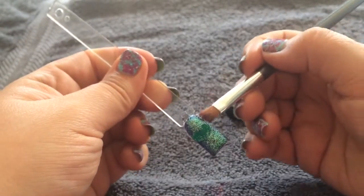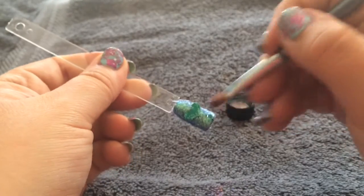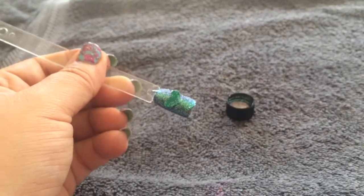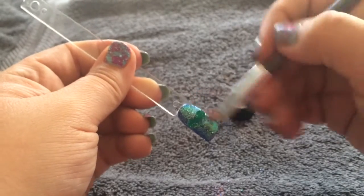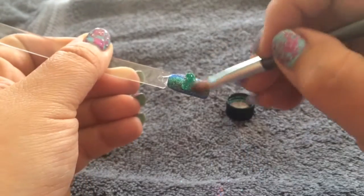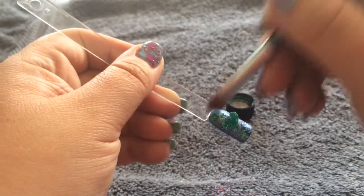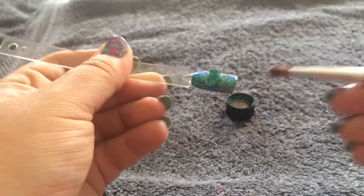As you can see, this Pearl glitter looks absolutely gorgeous over a darker colour — it really transforms it. Just brush off the excess glitter so it lays nice and flat on your nail. You can be quite firm with this glitter because it is pressed into place. Brush off all the excess, making sure it's nice and flat and ready for top coating.